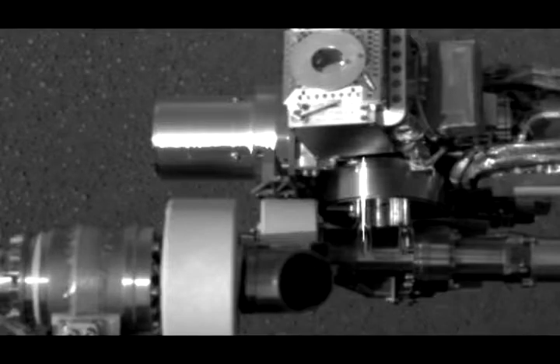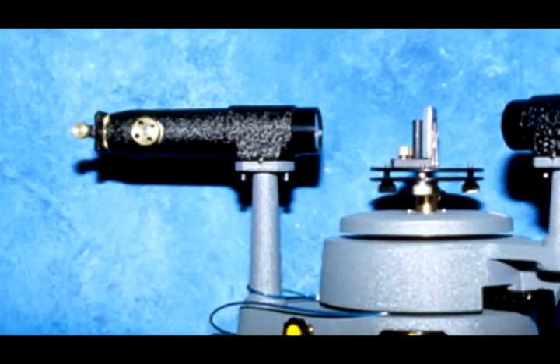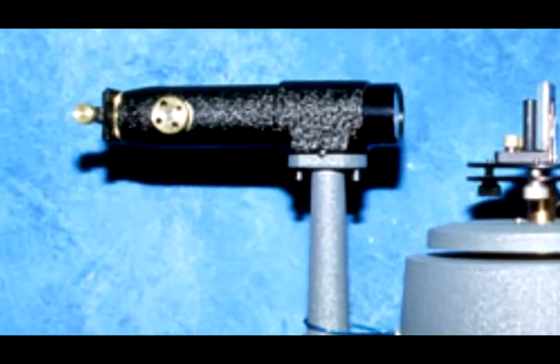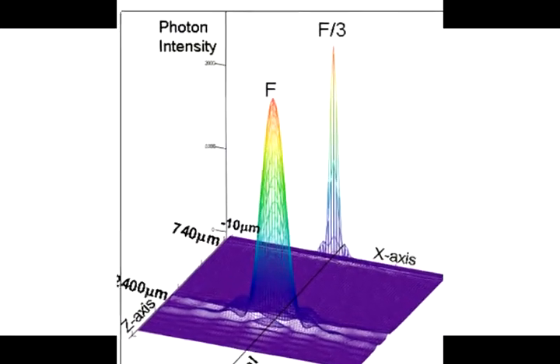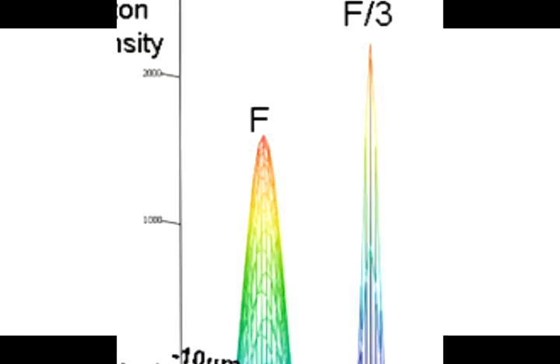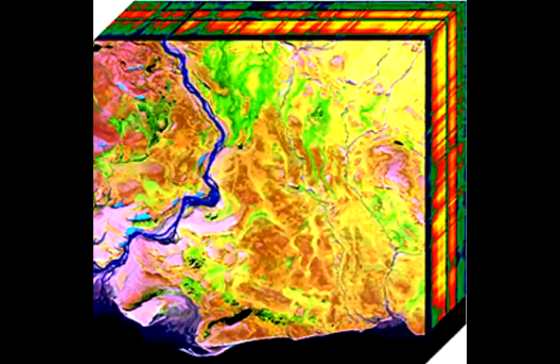For most conventional spectrometers, size is related to resolution. The higher the resolution you need, the larger the spectrometer you'll use. But researchers at NASA Langley Research Center have developed an innovative system that provides rapid multispectral analysis and hyperspectral imaging at one time, yet the system is as small as the head of a pen.